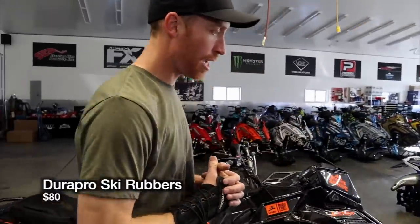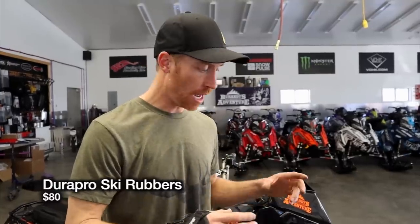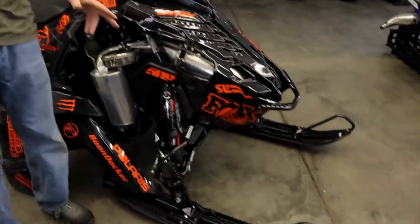Number five — this has been fun to work with Durapro over the last two years. On the stock Polaris, the ski rubber can fail when you shove that front end down into a creek bottom or similar — it shoves the ski up and basically fails the stock ski rubber. Durapro has done an amazing job coming out with a ski rubber that saves your ski, fits within the ski, and basically eliminates that problem. Throughout the years we would literally carry two ski rubbers on the hill and have to change one out every few weeks. There's nothing worse than a ski that's dangling up and down. Lifetime warranty on the Durapros, they're 80 bucks, and it's a no-brainer.